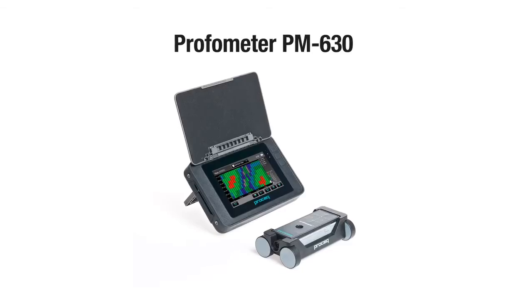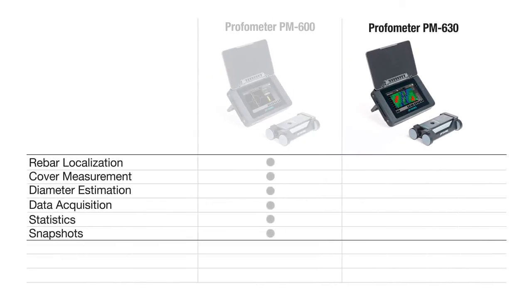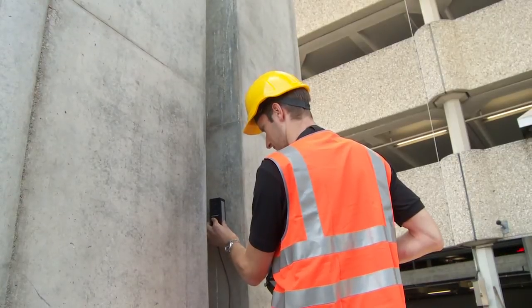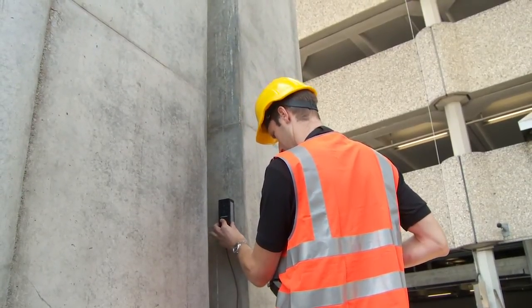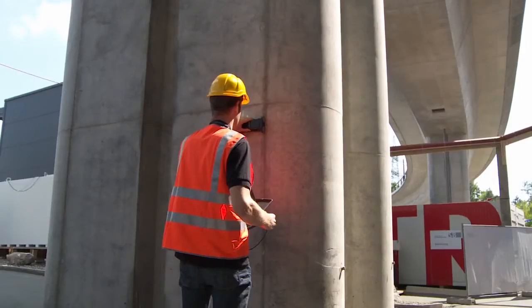The advanced concrete cover meter ProFormator PM630 is a sophisticated instrument extending the application range of the PM600 with single line, multi-line, and area scan modes, and also provides additional statistical views. The instrument is specially suited to measuring large areas, long lines, or when comprehensive reporting is required.